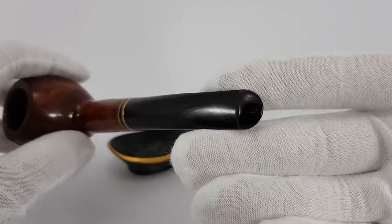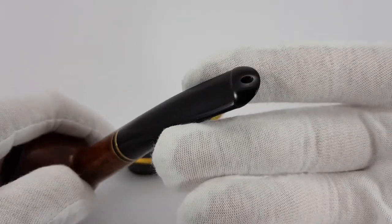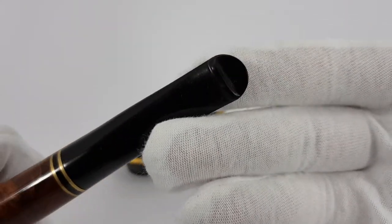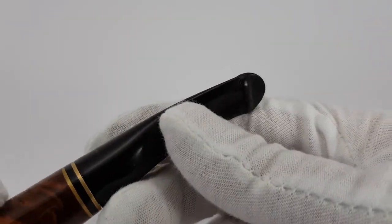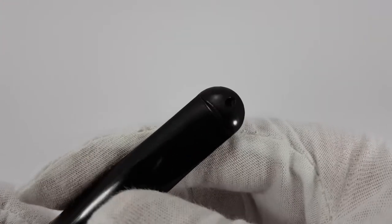We have a P-Lip stem, in excellent condition as you can see. No marks there. Flat and smooth.